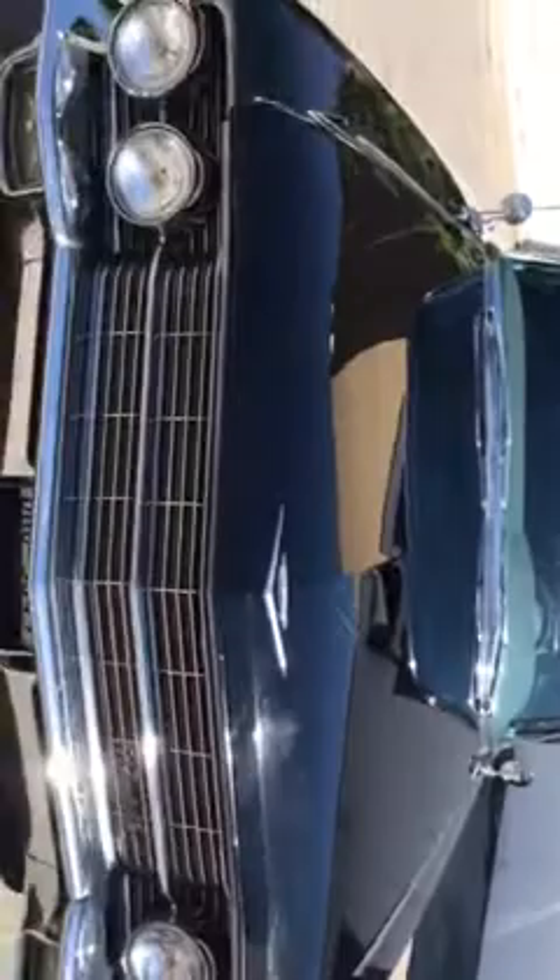Walk around to the front. You will notice one nick or ding right here, and a little mark right here. Power antenna. Brand new American Classic radials. That's the right front fender. Notice the chrome — very nice original.